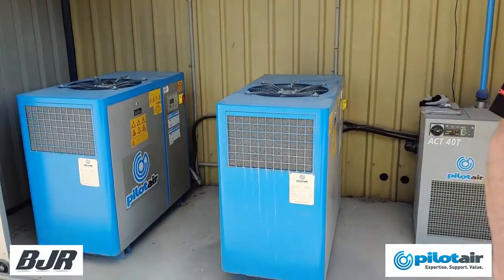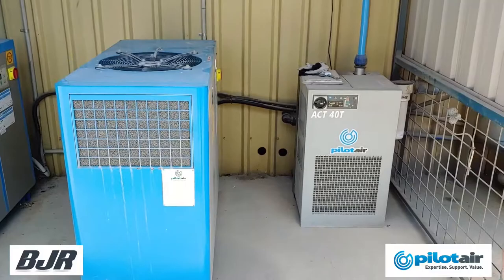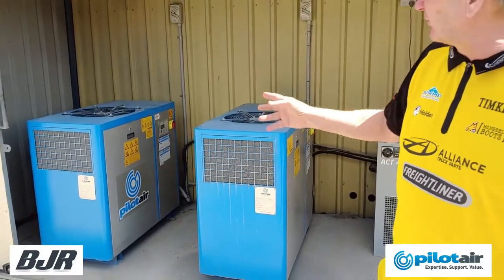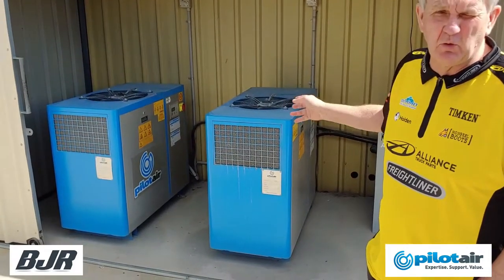We're having a terrible time in this environment with condensation in the pipelines. So Pilot Air came in — we have two compressors, we have a filter dryer to get all the moisture out of the lines, and it works very, very well. These two compressors work as one: one runs for a while and it stops, the other one runs for a while and it stops.